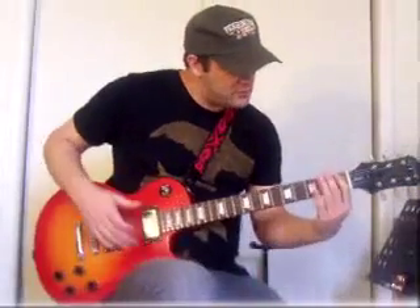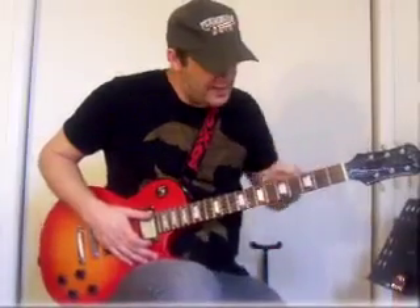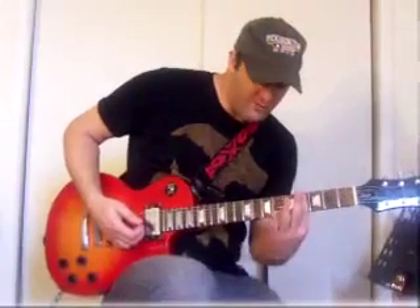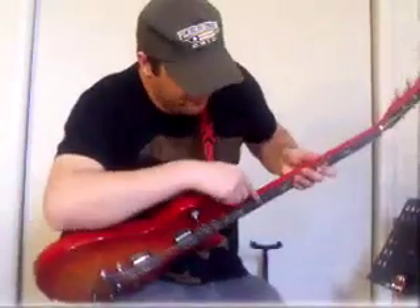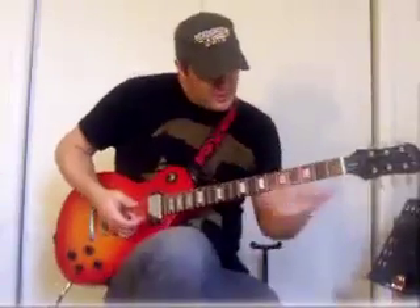You got these little bars — these are called frets. You don't want to push your finger on the bar; you want to put your finger right between the bar somewhere, like that. This first box is called the first fret position, and the second is the second, third, fourth, fifth, sixth, seventh, eighth, ninth, tenth. The twelfth has two dots. You have little dots here to kind of help you know where you are on the neck.